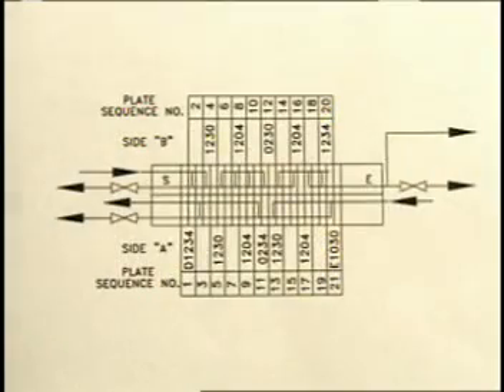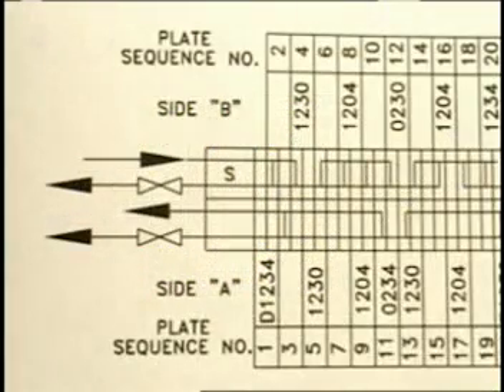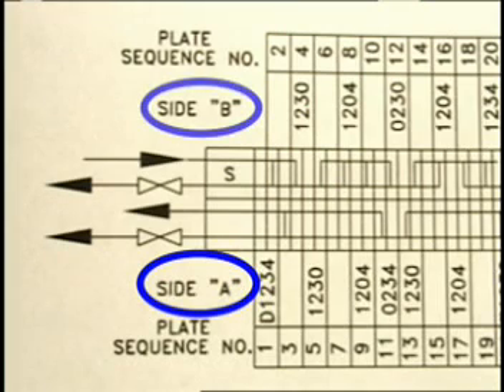The element composition diagram is shown at the bottom of the drawing. This diagram provides complete information necessary to install the plates correctly in the heat exchanger. Note that the diagram has an A-side and a B-side. This simply refers to whether a plate is an A-plate or a B-plate as previously identified.